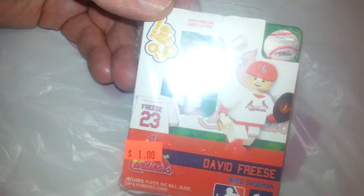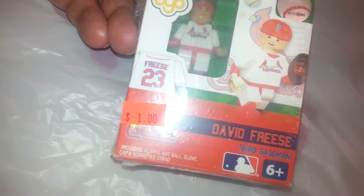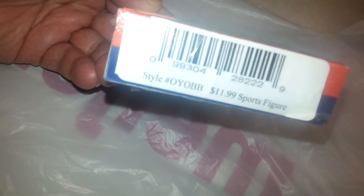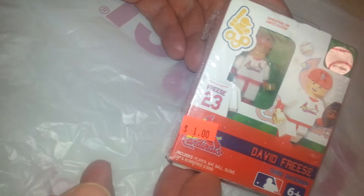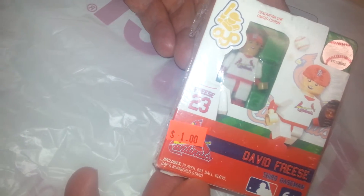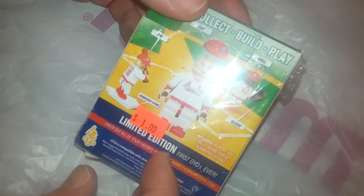Hey guys, I found this cool little David Fries Lego guy at Dick's Sporting Goods. Originally they wanted $12, but it was only $1, and when taking it to the register with tax it came to only about $0.80. It says they're numbered, so we'll see if these things are serial numbers.